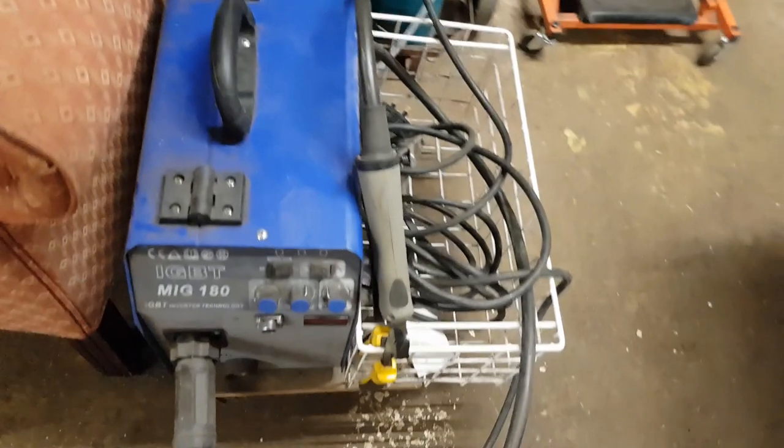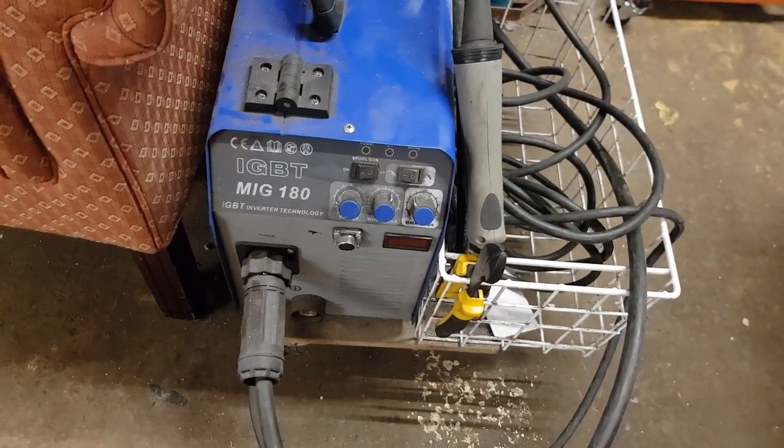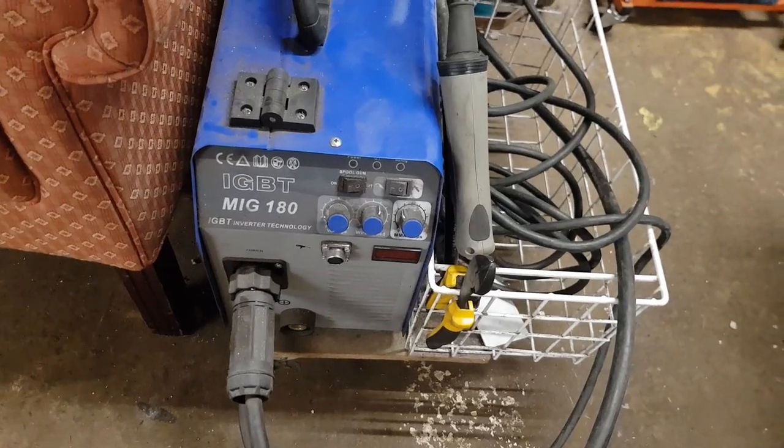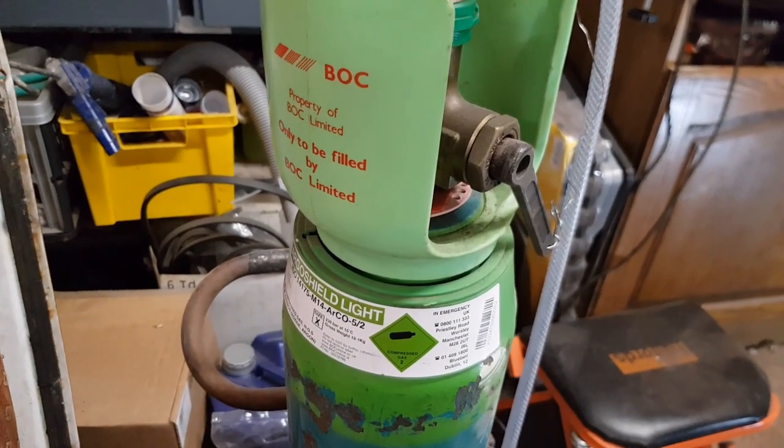For welding I use my Artec MiG 180 — I've had this a few years now, absolutely fantastic. I did my research before I bought it and I'm really happy with it. I've got an account with BOC and I use Argo Shield for my shielding gas.